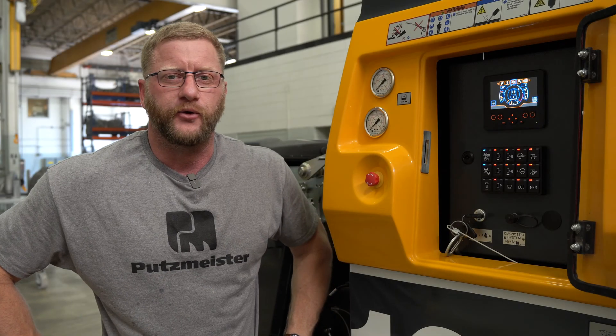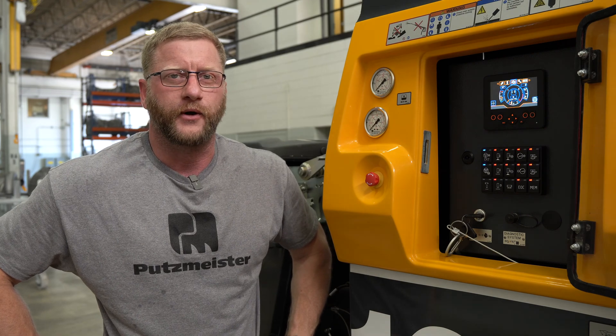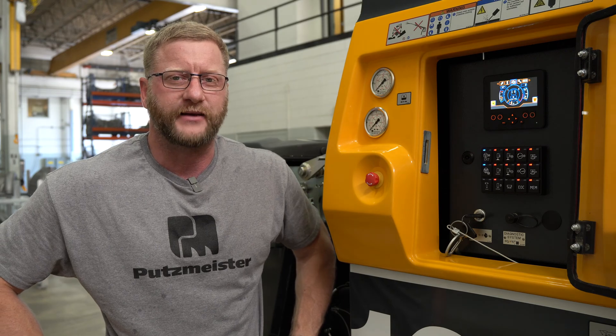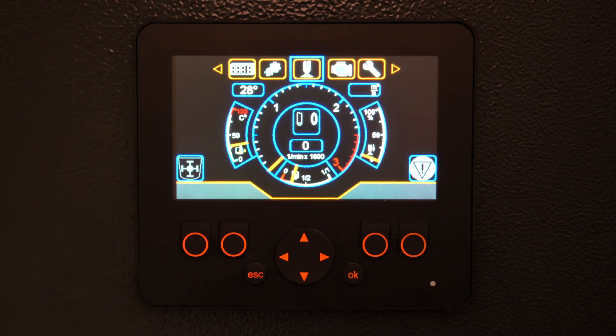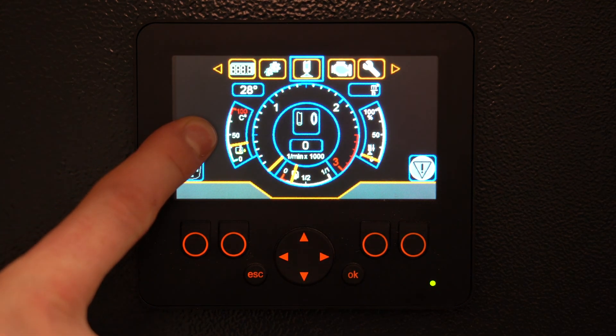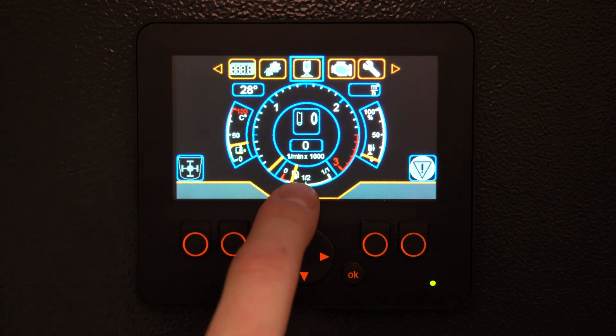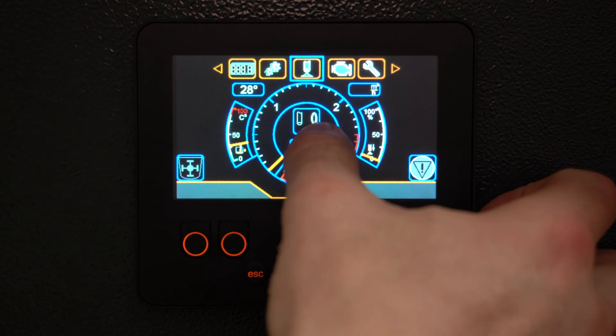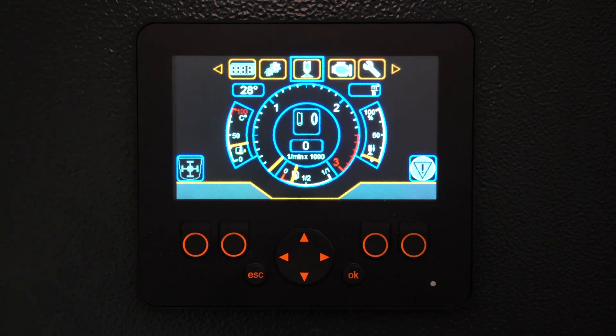Here we are at the screen for the new BSA 1005, what we're calling the Ergonic 3PS Operating System, and we're going to go over some basic operation. On this page, the home page, we can see readouts for our hydraulic fluid temperature, our fuel level, our concrete output, our pump status, as well as our engine RPM. On the bottom left and bottom right-hand corners we can see fault readouts for our hopper grade safety switch, as well as e-stop.